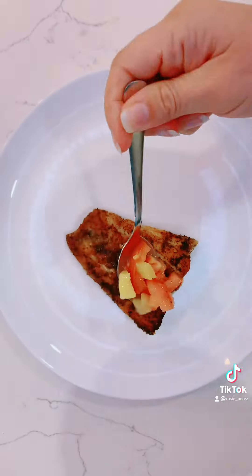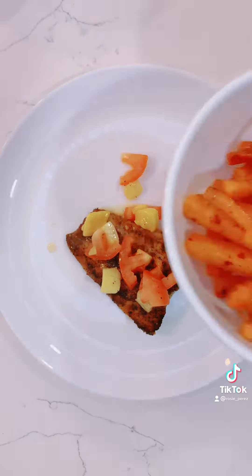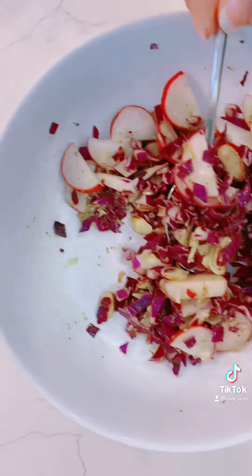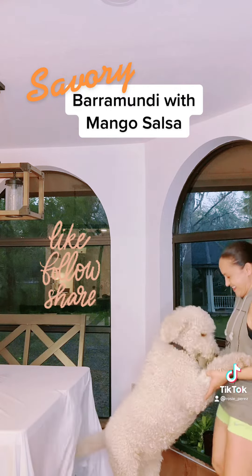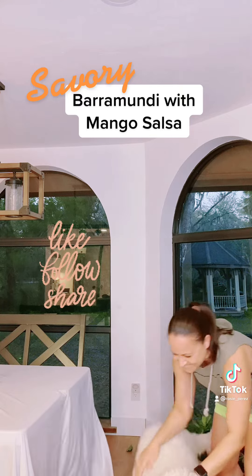It's time to plate your dish. Add your fish and spoon mango salsa over the top. Pile agave glazed carrot fries and slaw with radishes and almonds on the side. I hope you enjoyed this 35-minute barramundi with mango salsa recipe. Time to dance with your dog — until next time.